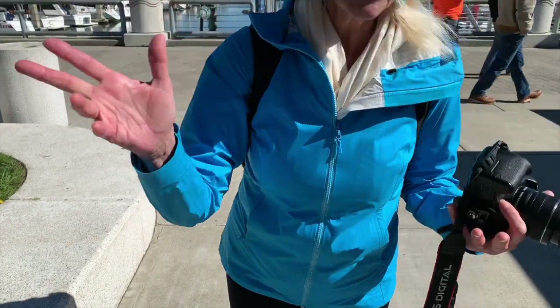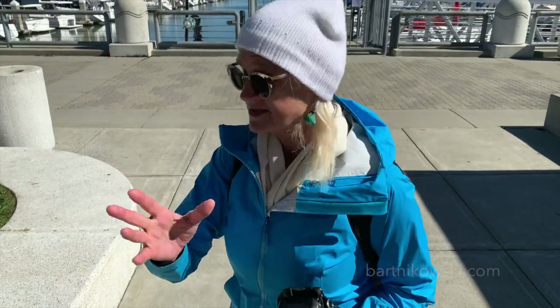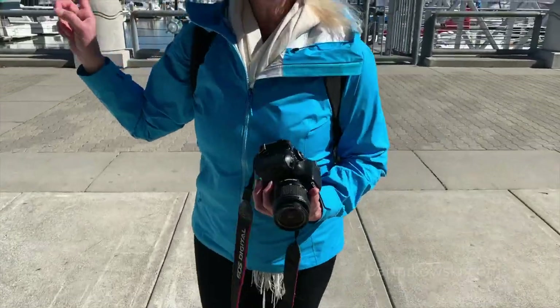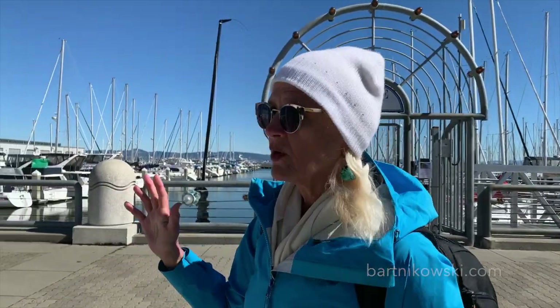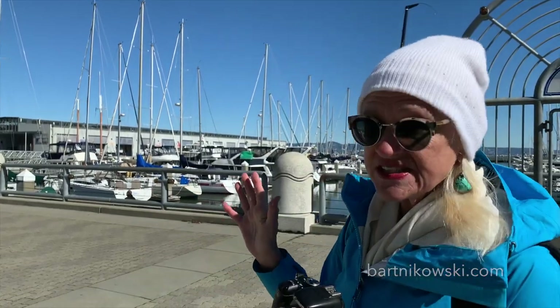Okay, so we're gonna do street photography and these are the major things to consider. Let's go over here because this is actually an amazing spot to get dogs and people. What we're gonna do is I'm gonna tell you some stuff and then we're gonna stealthily, separately go and capture stuff.